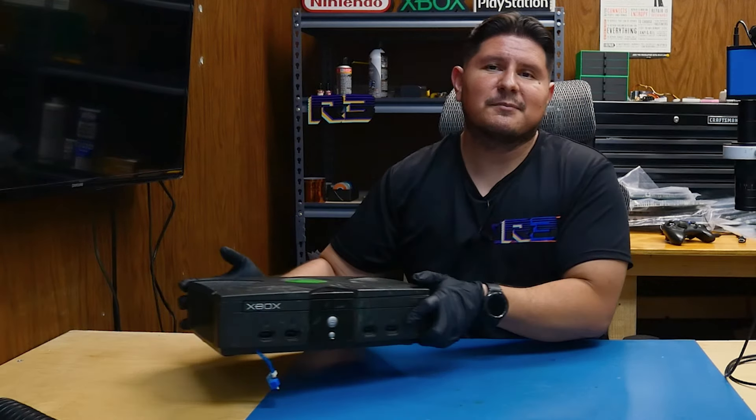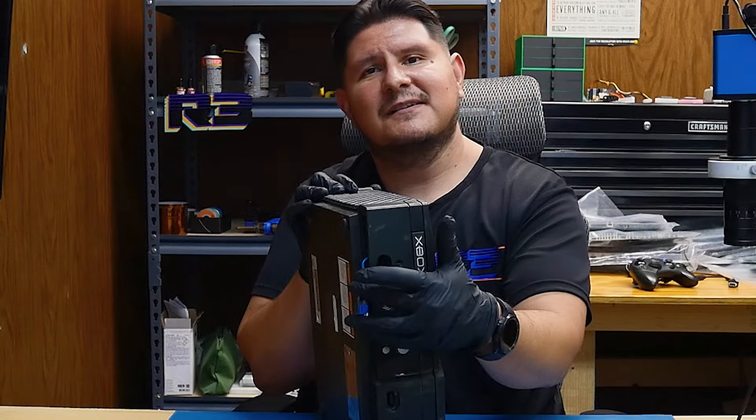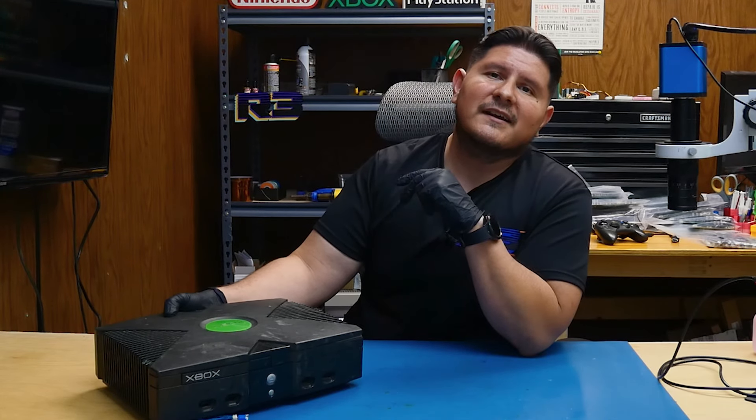Buenos nachos and welcome back to the channel. On today's episode we're going to be taking a look at this As Is Xbox that we purchased off of eBay. What makes this Xbox so special is that it has an executor chip. It's listed as As Is because the seller could not turn it on. So let's go ahead and plug it in and see what it's doing.